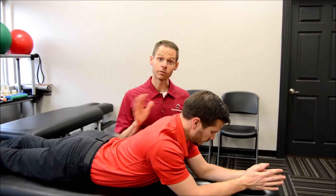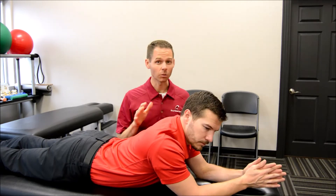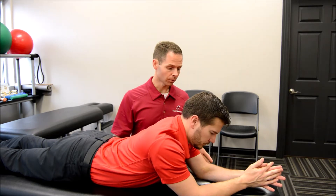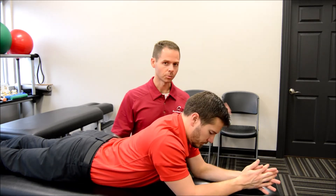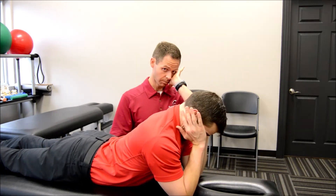To do prop ups, you need to be on the floor — floor is preferable, but if it's uncomfortable, go ahead and do it on your bed. You're going to be propped up on your elbows, and you're going to take your palm and put it across both your cheekbones.